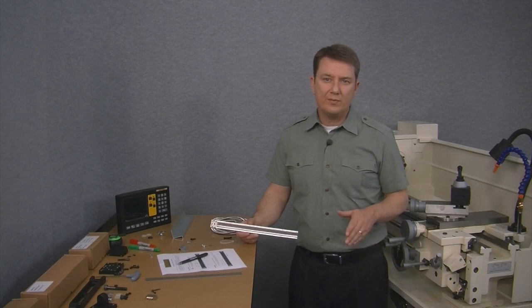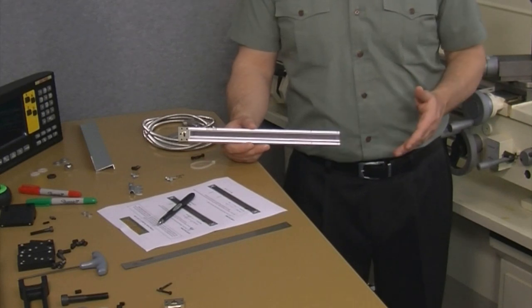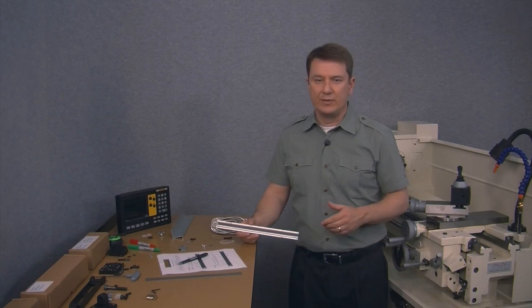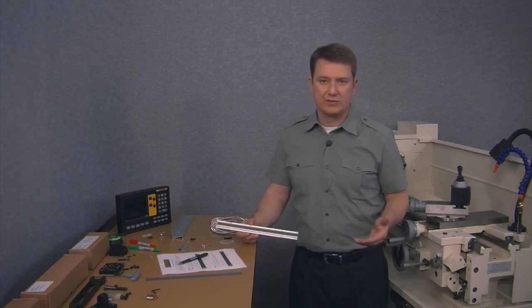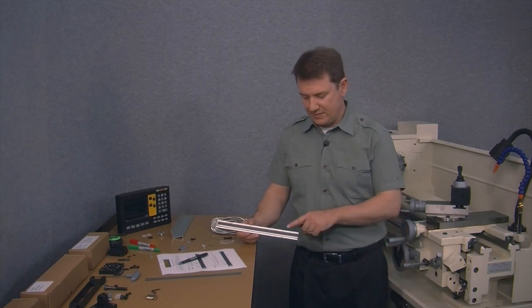An important point to remember is to never cut a scale shorter than the red mark or X-Min. In most cases, like ours, the red mark is shorter than the green mark, but it is possible to have these marks reversed on some smaller lathes. The bottom line to remember is to never cut a scale shorter than the red mark.